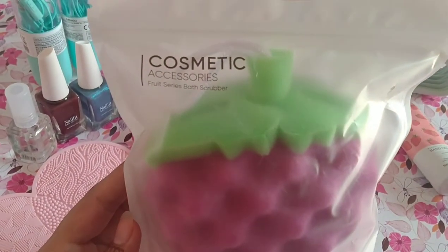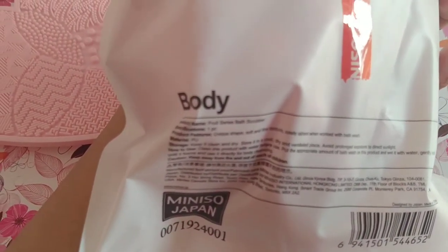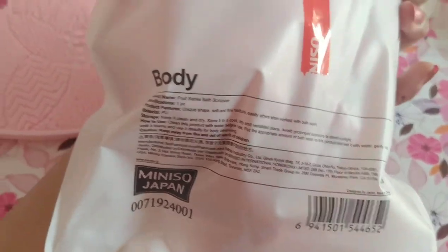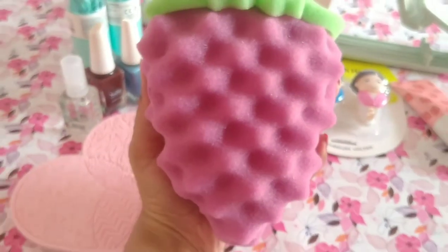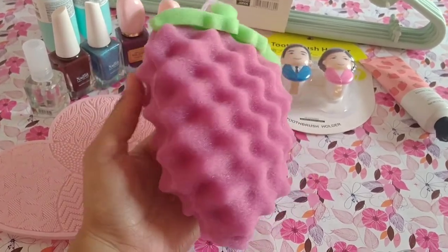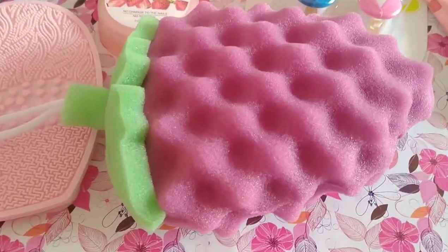Next, we have a bath scrubber. The bath scrubber is a fruit shape. Different shapes were available but I bought this one. How to use it is also mentioned on the packaging. It has a small rope so you can hang it easily in the washroom. It is very soft. The shapes include watermelon and lemon. You can see how cute it is.